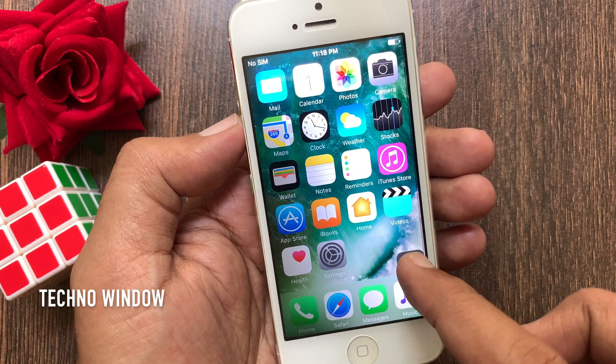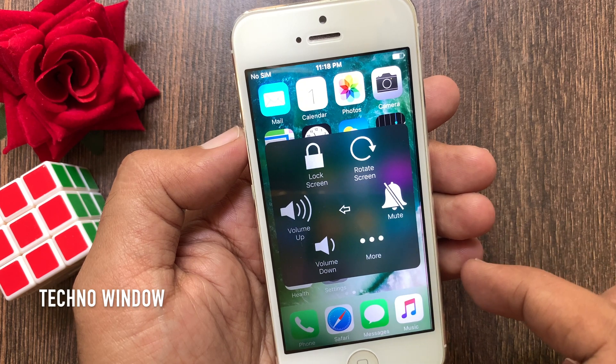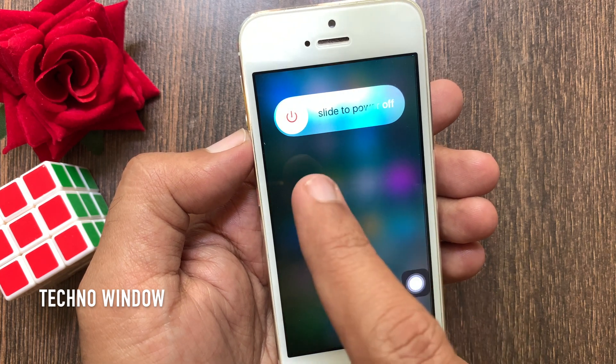Tap on Assistive Touch. Then tap Device. Long press on the lock screen icon. Now slide to power off.